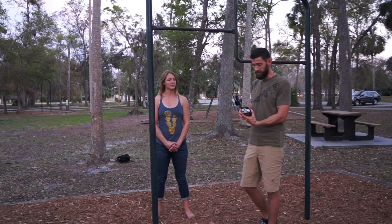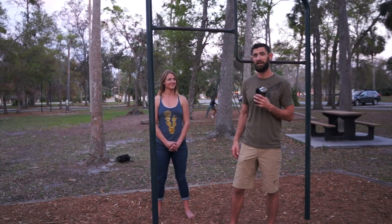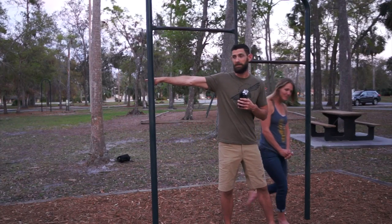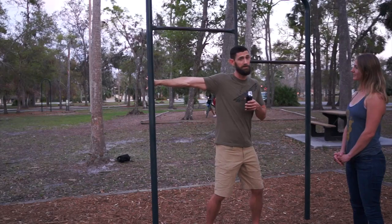Next, come back to the brachioradialis stretch again — because by now you'll believe me that the brachioradialis got roasted during all those pull-ups. Point away, hit either the wrist or hand on the rig, and then turn away.